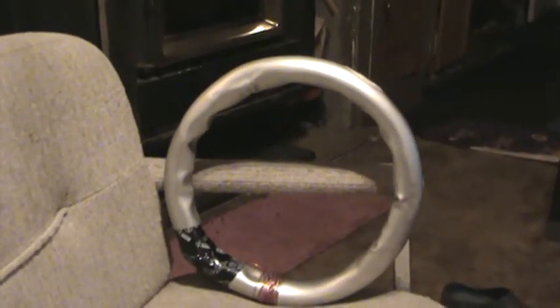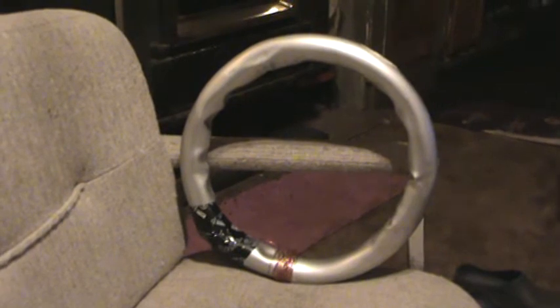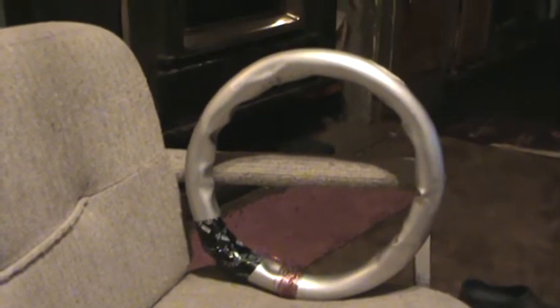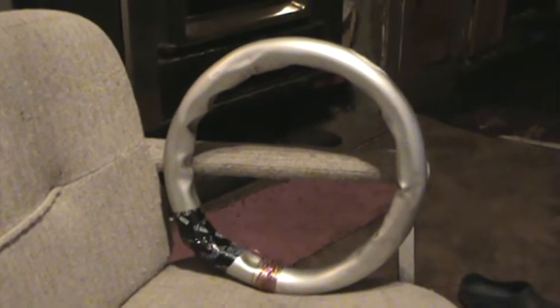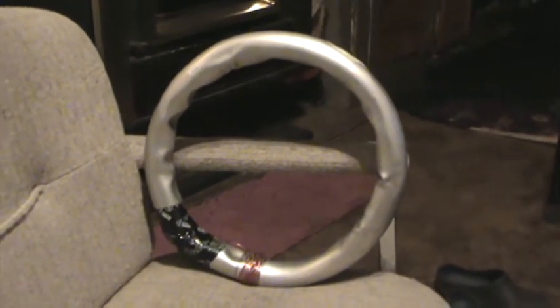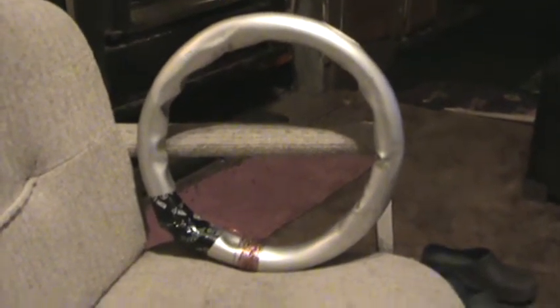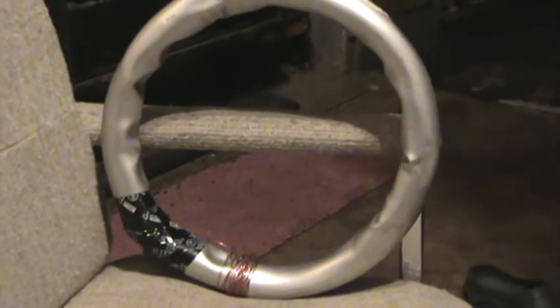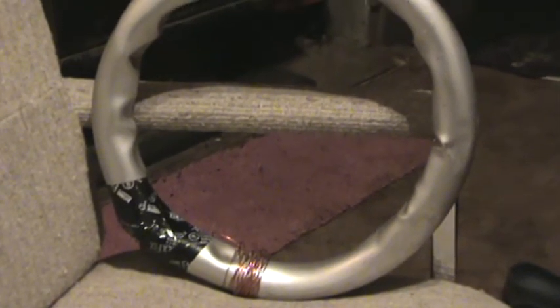I'm going to come over here to where the ring is. Now look at the middle of the ring. I'm going to focus it in just a little bit. Here we go.